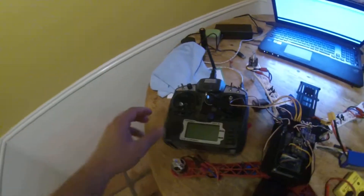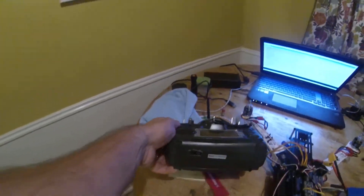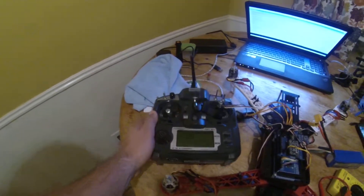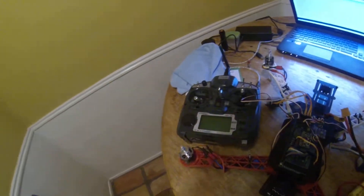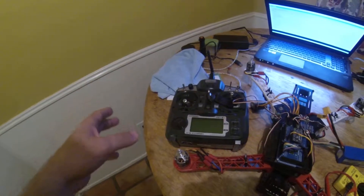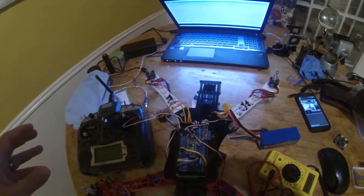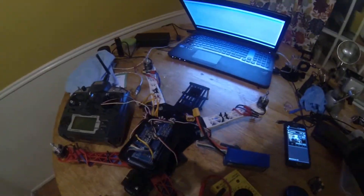Here I have my transmitter. It's a standard Turnigy 9X — I've modded it, as you can see at the bottom there. I flashed the ER9X firmware, which is awesome. I highly recommend it. The process to add that port is pretty simple and it's well worth it. I also have an LCD backlight on the way.